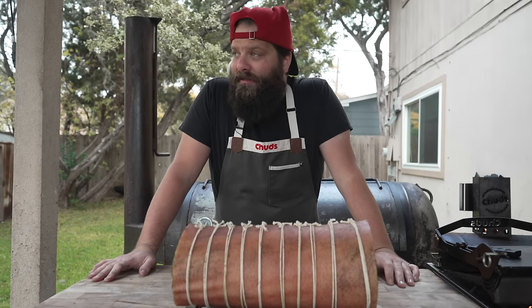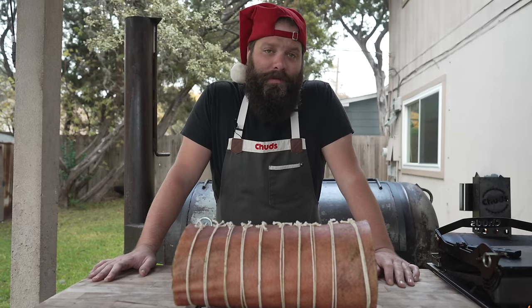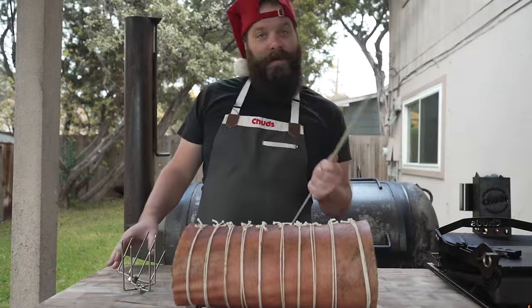It is the next day — well, actually it's like two or maybe even three days later, I kind of lost track of time. But it is finally time to throw this thing onto the pit. Got some coals fired up — we're throwing this thing on the rotisserie on the mini Chud box.